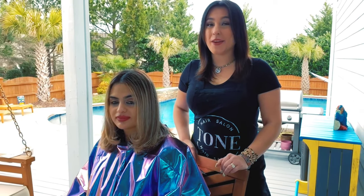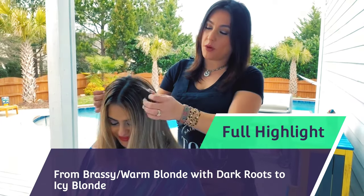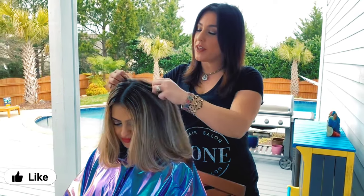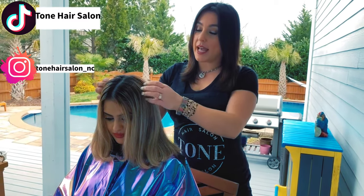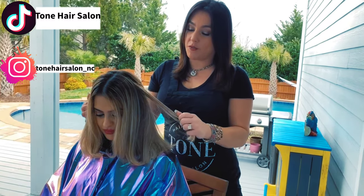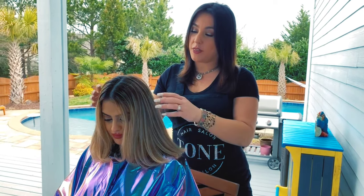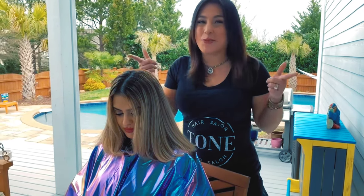Hey guys, thank you for joining. If you're here to see how we're going to make this dark-haired girl with grassy, warmer hair more of an icy blonde, then you're in the right place. Make sure you like, share, and subscribe. We're going to do a very full tight foil on her entire head — 30 volume at the root, then possibly a 5 or 10 volume at the end depending on timing. I may start rinsing foils out early, so stay tuned.